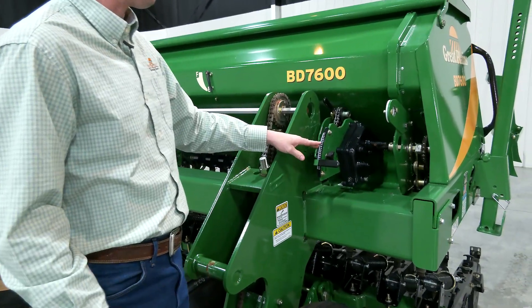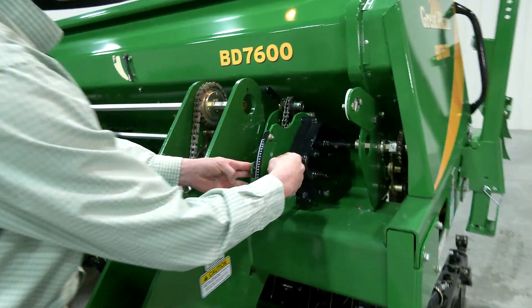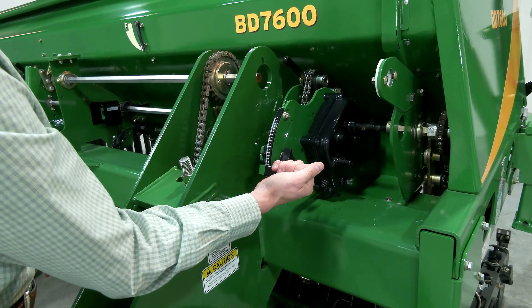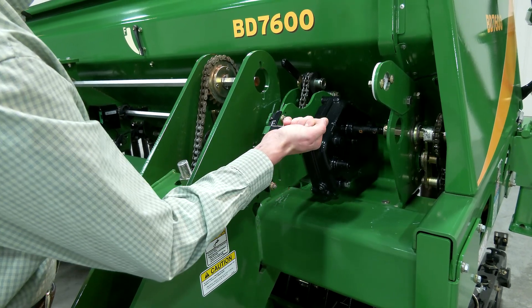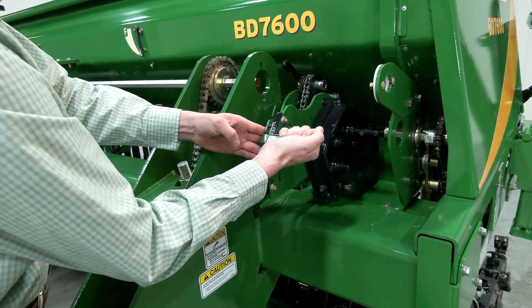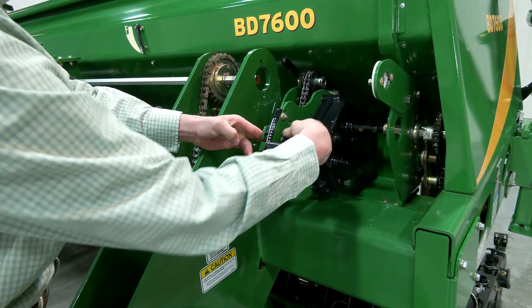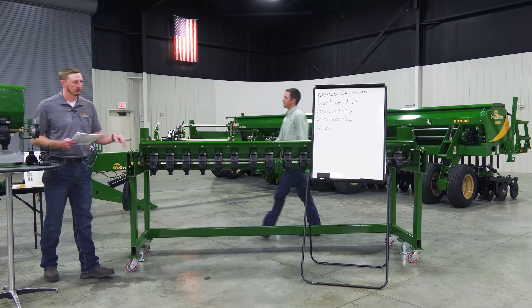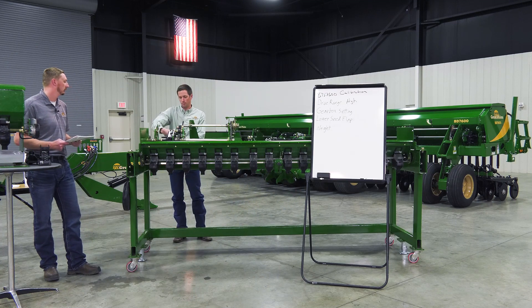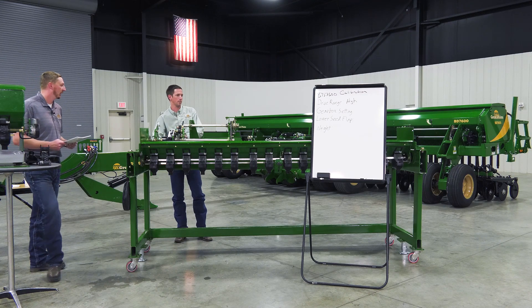To properly set the gearbox at 27: grab the seed rate handle, pull it all the way down first until it's tight, run it all the way back up until it's tight, and then come back down to your setting. We're going to go with 27. That's how we properly set the gearbox, and I'll go ahead and do it back on the trainer as well.